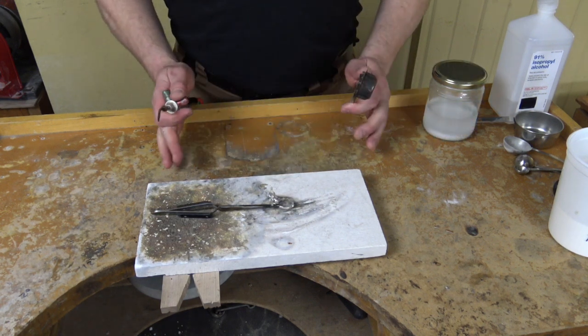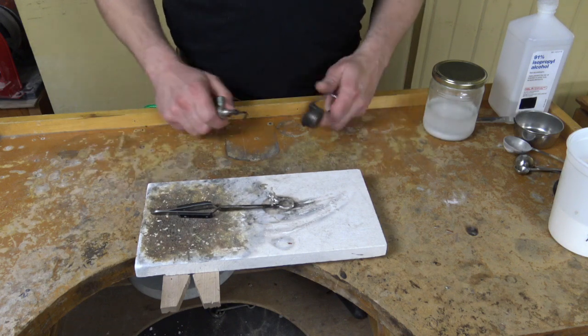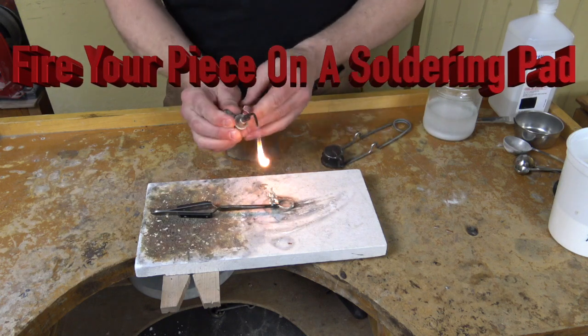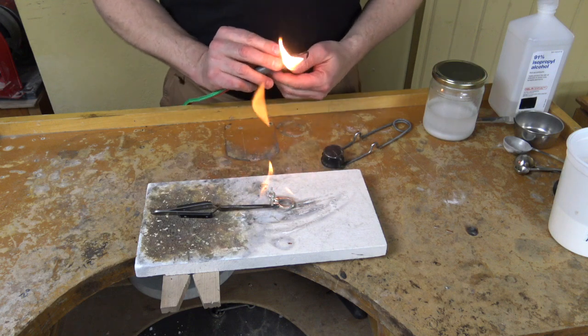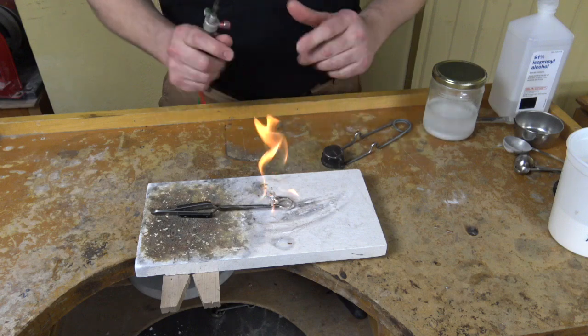Now that the boric acid is out of the way and we have this set up on a soldering pad, we're ready to light it. So what we're going to do is burn off the isopropyl alcohol, and that will make the boric acid turn into a glass around this.